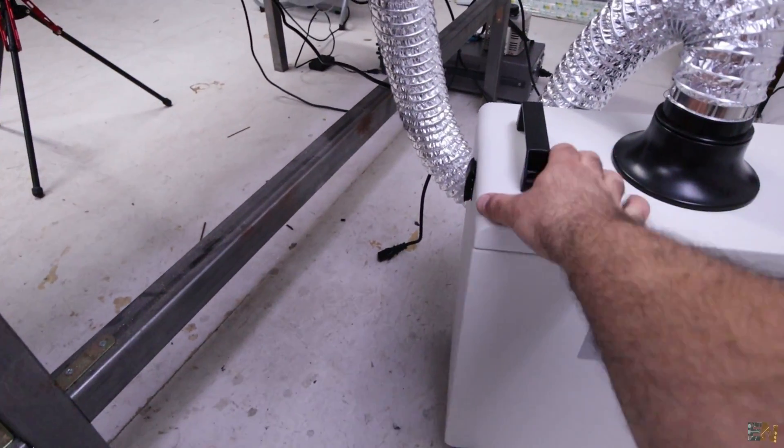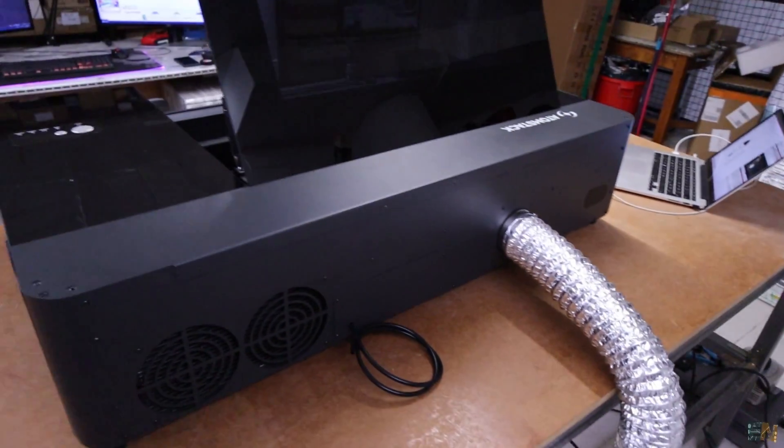It comes with its own support but in my case I've just placed it on the floor because it has wheels.